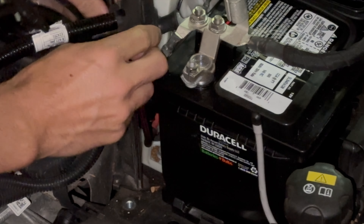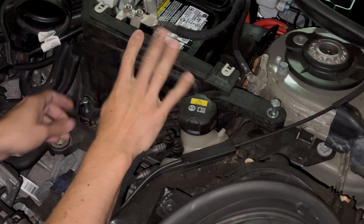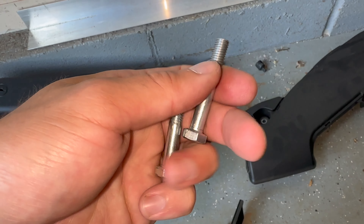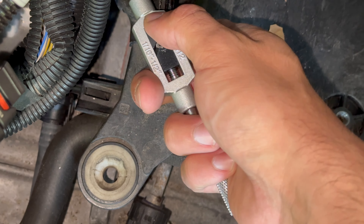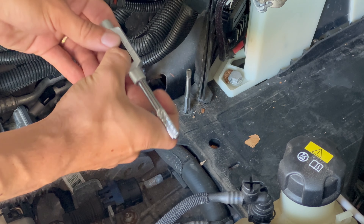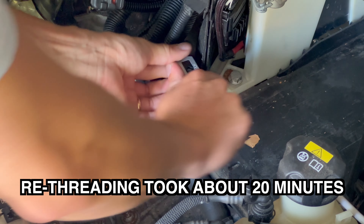This wire goes into this opening. Both 13 millimeter bolts gave me difficulty — the threads were stripping. I re-threaded them. If this happens to you, you may need to take the battery out again and use a thread repair tool, manually holding the black plastic piece since it falls off. Re-thread the opening and the bolt should go in. Debris falling into the area is likely what clogs and damages the threads.